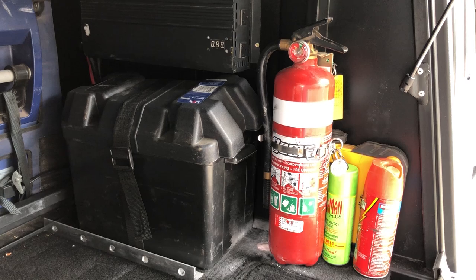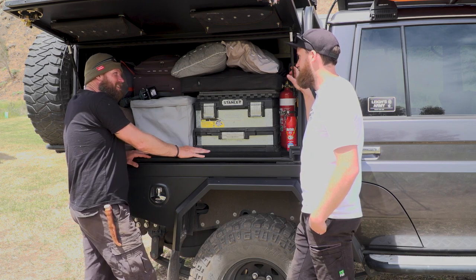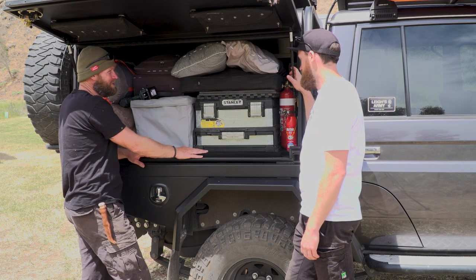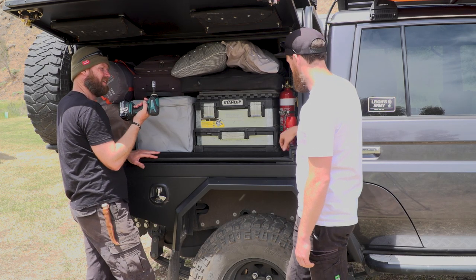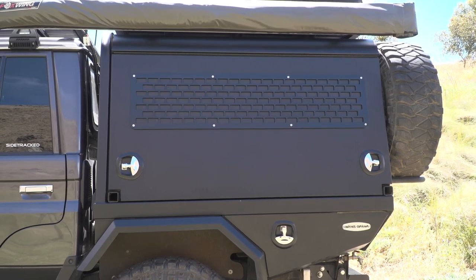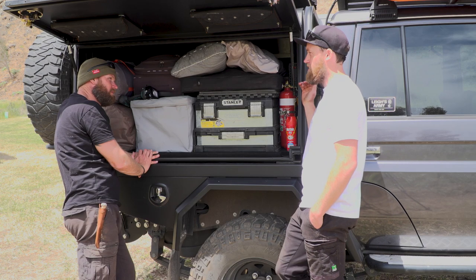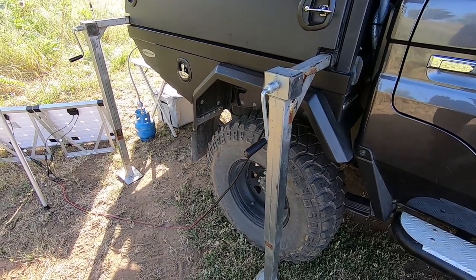What size is your inverter? 3000 watt. 3000 watt — holy crap. It's a cheapie though so it's not that efficient, and it's only a 100 amp hour battery so you never get full use out of it. I think you need three batteries to get a full use out of 3000. The socket here — that's for the bolts for the canopy. Is it easy to line up when taking it on and off? Yeah, it's pretty good. Luke did an awesome job lining it up — it sits flush in line with the headboard and body of the car.